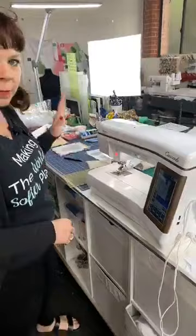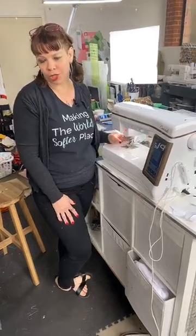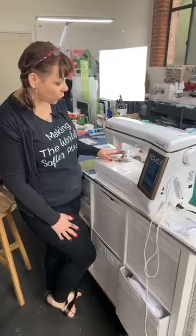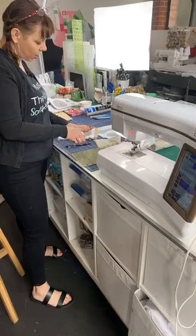So here's my machine — this is the Baby Lock Crescendo, which I really like. It's got a digital dual feed on it. If you don't have one of these, you need to have a walking foot on your machine and it will make it much, much easier. We always suggest you have a walking foot, and you're going to need a 90/14 stretch needle and some polyester thread.